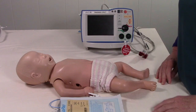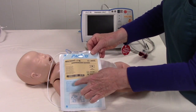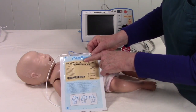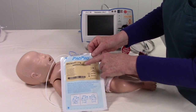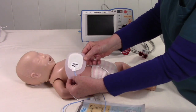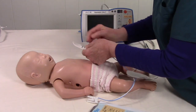Now we're going to go over the placement of the Pad Pro Mini Infant pads. You can use these for defibrillation, pacing, or cardioversion — but remember, only for infants who weigh less than 3 kilos. Once you open the packet and take the pads out, they will tell you exactly where to place them. Remove one at a time so they don't stick together.